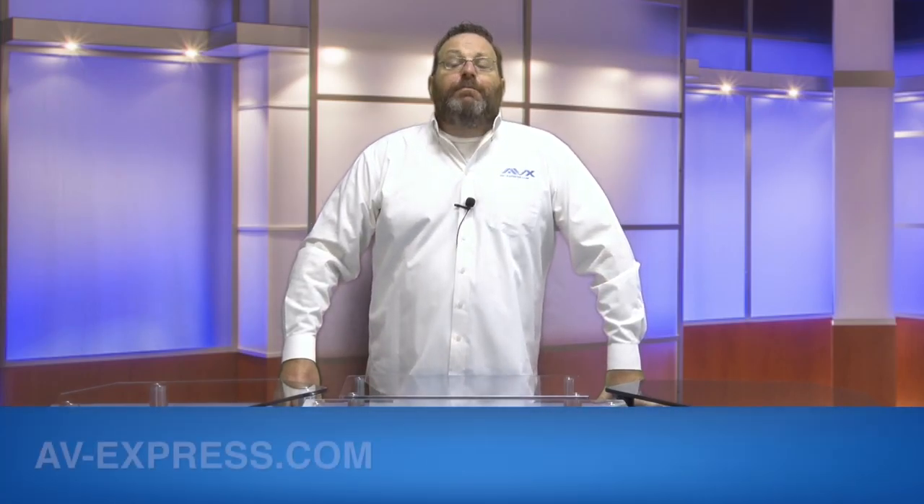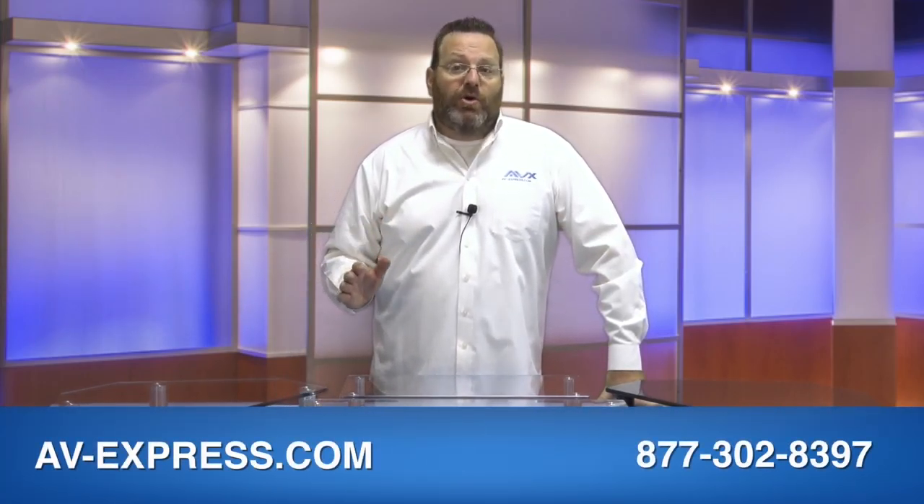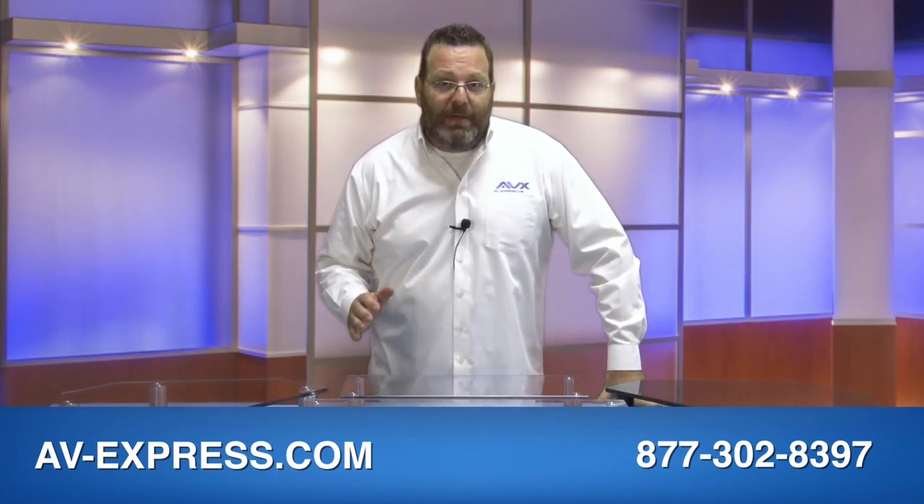Hi, this is Brian from AV Express, and today we're here to show you smart solutions for any home or office desk or tabletop from the Aon family of multimedia monitor stands for flat screens, TVs, and computer monitors.